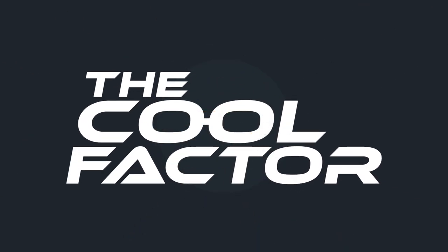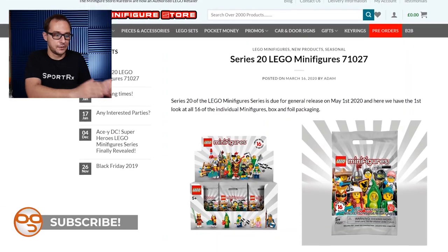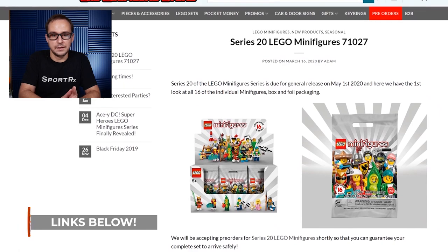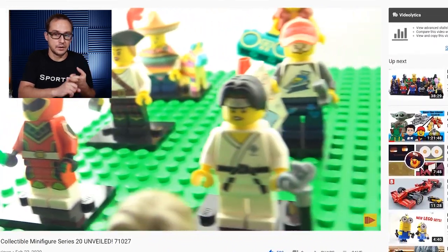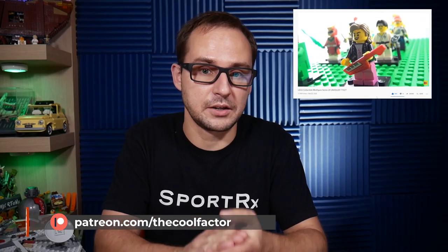I know it was shown some time ago, a few weeks ago at the New York Toy Fair, but now we have the official pictures on the minifigurestore.uk. They first showed the actual pictures of the Minifigure Series 20, the 10th anniversary of the collectible minifigure series, which was awesome. Beyond the Brick did an awesome video on-site showcasing those minifigures, and Brothers Brick was there too. I'm going to leave all the links below. So let's dive into it.